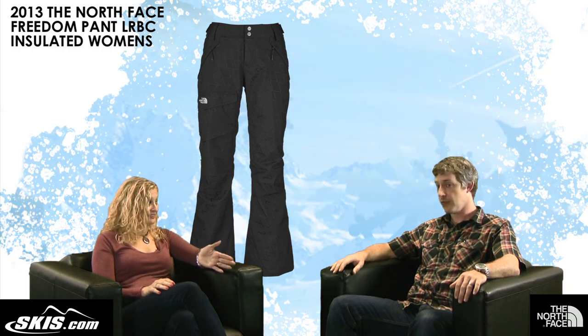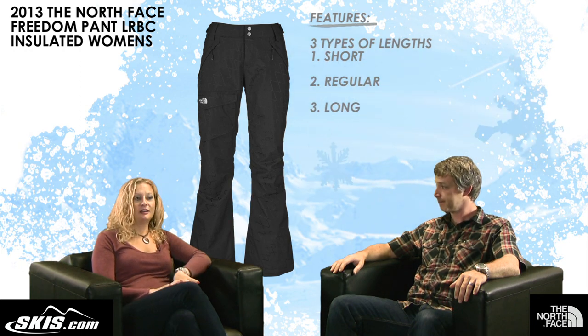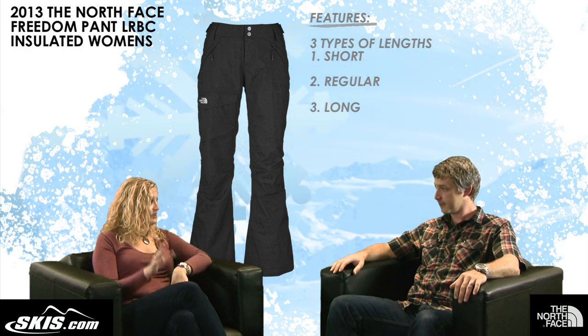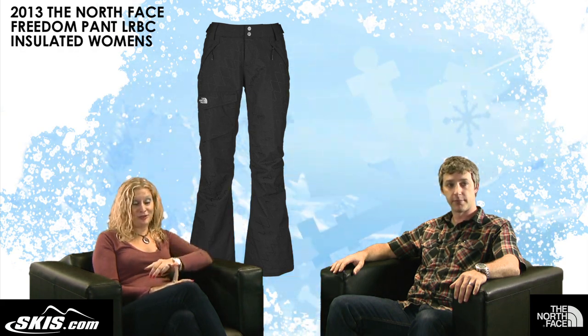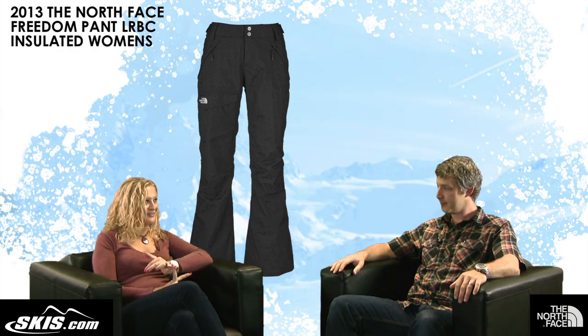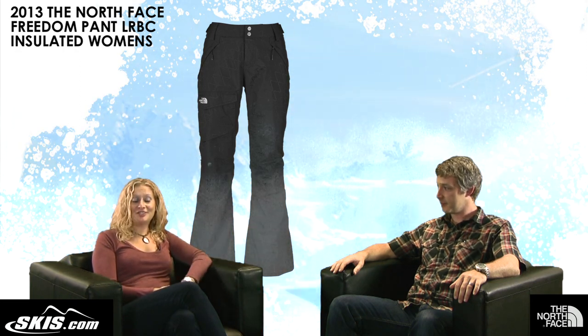It also comes in lengths — short, regular, and long, which is a huge feature. Thanks Alex for talking us through this pant — that's the North Face Women's Freedom Low Rise Boot Cut Insulated Pant. This is Slope Style, thanks for watching.